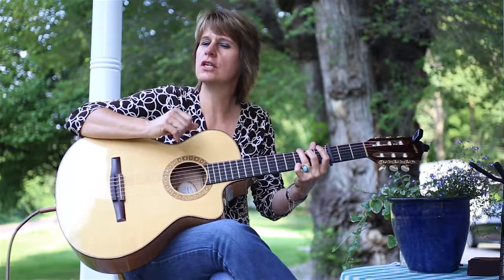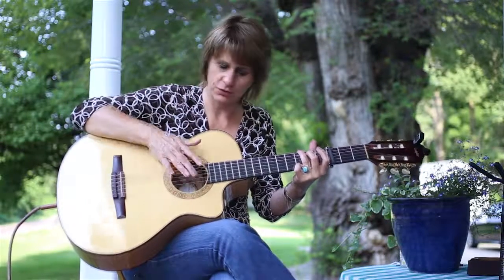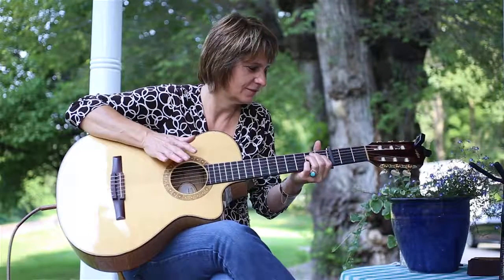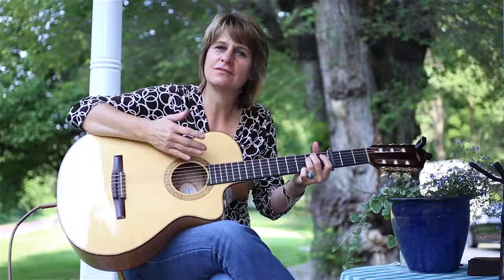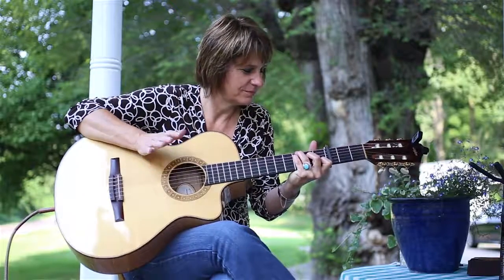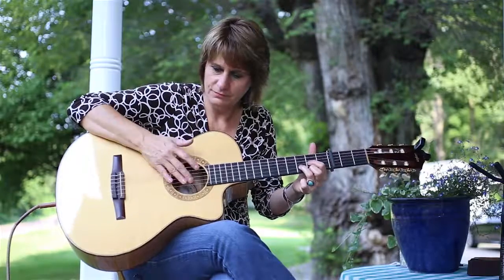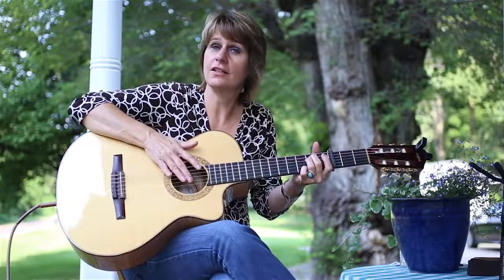I'll do it all together just a little bit faster. And when I sing it sounds like this.